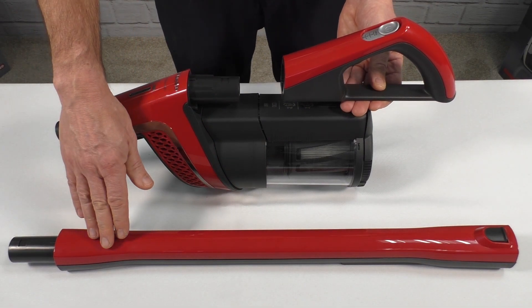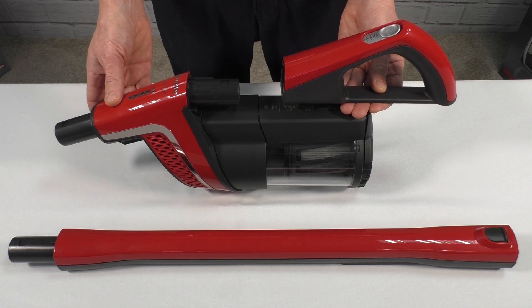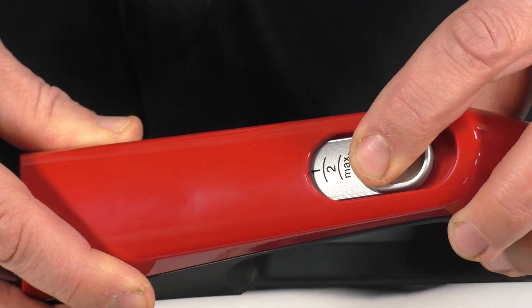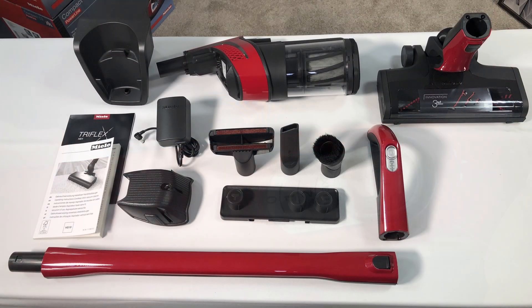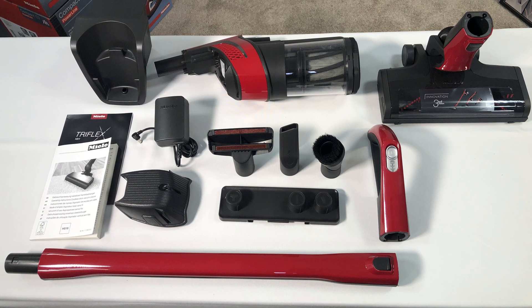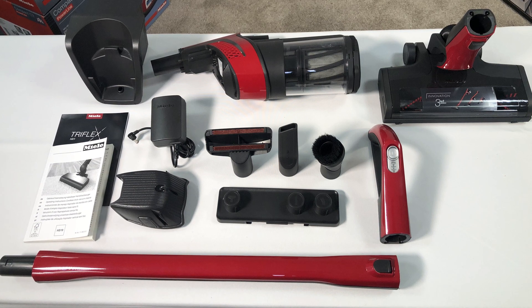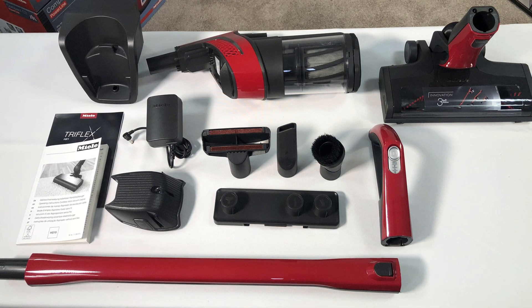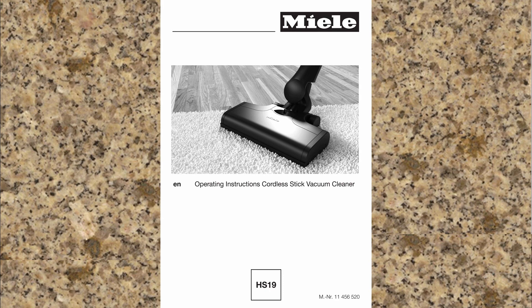Your vacuum also comes with a suction tube and a comfort handle, which can be used to provide various configurations — this will be demonstrated during assembly. The comfort handle also has a power selector switch. Accessories may vary by model; please refer to your operating instructions for details regarding your specific vacuum. Be sure to use only genuine Miele accessories with your Triflex vacuum, as substitute parts will affect operation and performance. Everything covered in this video is also available in your operating instructions.